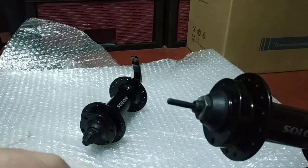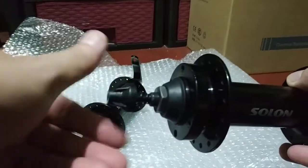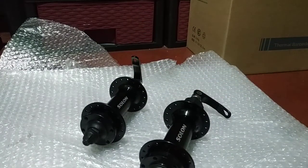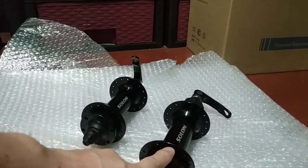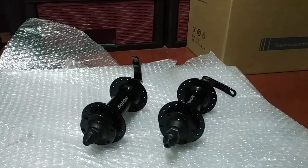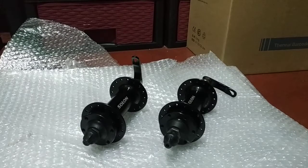If you need to buy this hub, the link to order will be in the video description or comment section. This is my last pair so I'm not sure when I'll have new stock — I sold one pair a couple of months ago and the buyer gave me five stars. That's all for now — I'll be uploading more videos about scooters, bikes, cars, gaming, and gadgets. Thanks for the support and see you next time!